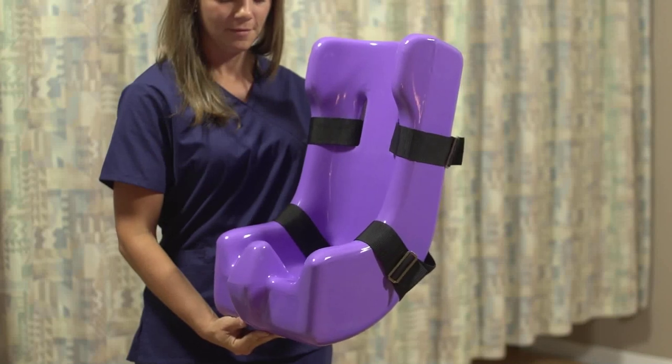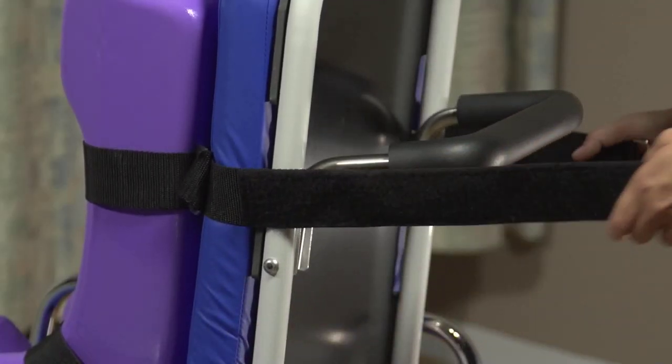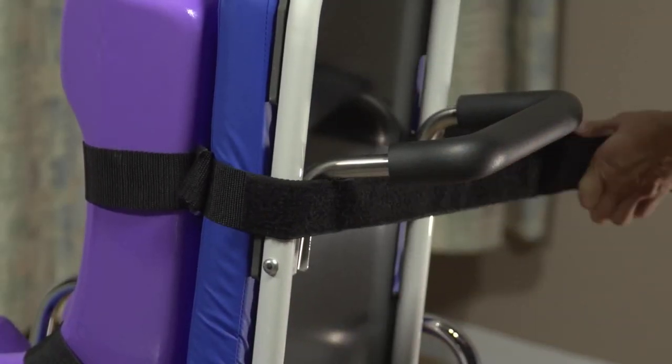Pediatric tumble forms are a popular accessory for the TMM3. Available in small, medium, and large, they allow you to safely perform swallow studies on children and infants. Just use the belts provided to attach the tumble form to the back section of the chair.